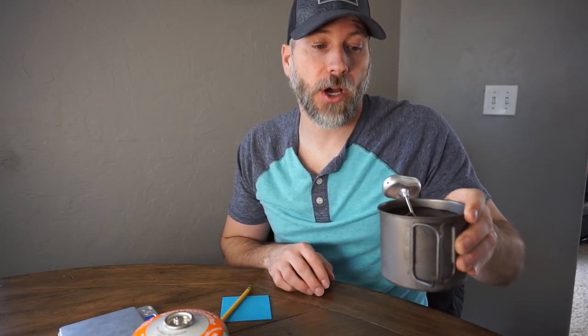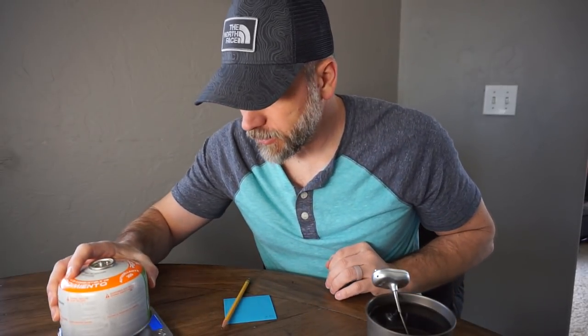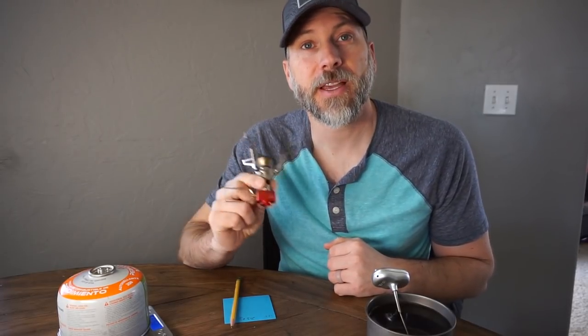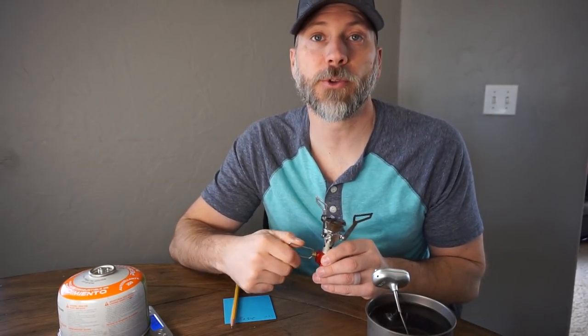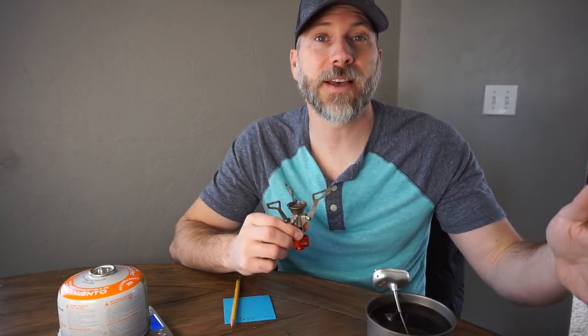Today we're going to use 16 ounces — two cups of water — and bring it to a boil. Starting temperature is 63.3 degrees. I'm going to weigh the canister right now: beginning weight is 263.8 grams. We'll weigh it again after each boil to see how many grams of fuel each stove used. We'll start with the Pocket Rocket 2, then repeat with the Pocket Rocket Deluxe — first with the 550, then the 700 to see if there are any differences.